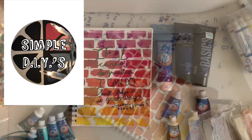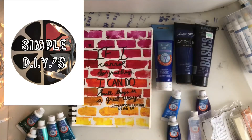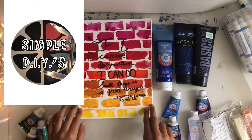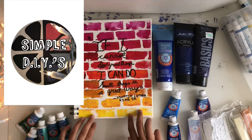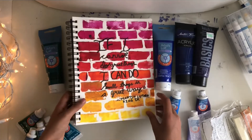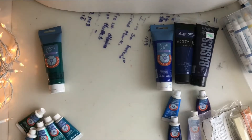Hey guys, welcome back to my YouTube channel. So today I'm going to be starting a new DIY series for arts and crafts. Today is going to be day one and we're going to be doing this brick painting with a quilt over it. So here I've already made one with warm colors and today we're going to be making one with cool colors.